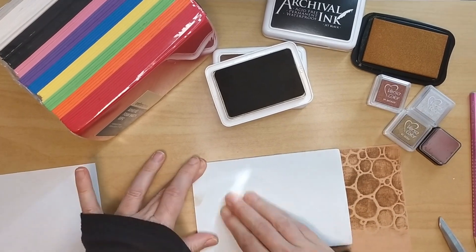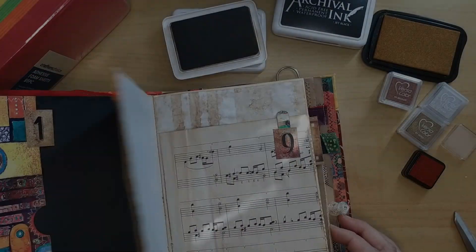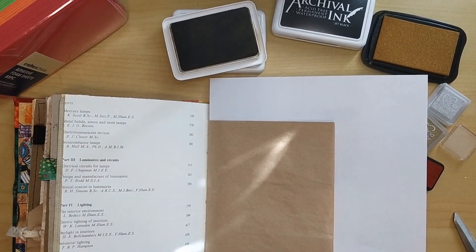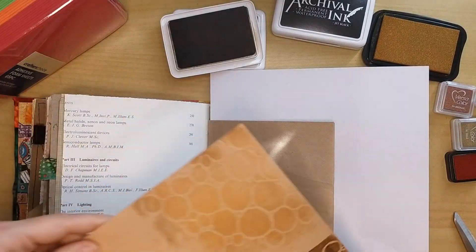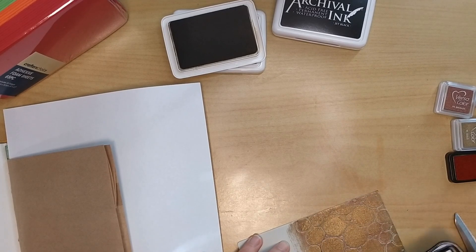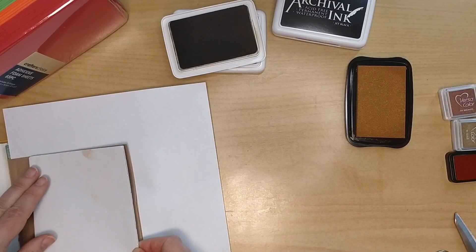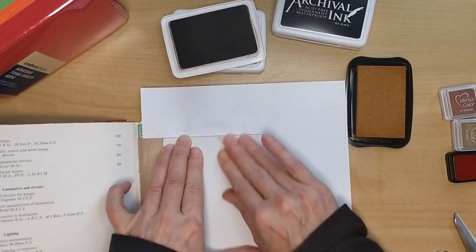I'm pressing more in the middle. I like that — I'm brave enough now to go to my junk journal and stamp directly onto my page. I have a brown paper bag here and I like the gold on the brown, so I'll start with that. Making sure that the ink is everywhere on my stamp, and then putting a white paper sheet underneath so that if my stamp goes over the brown bag, I'm not stamping the pages below.